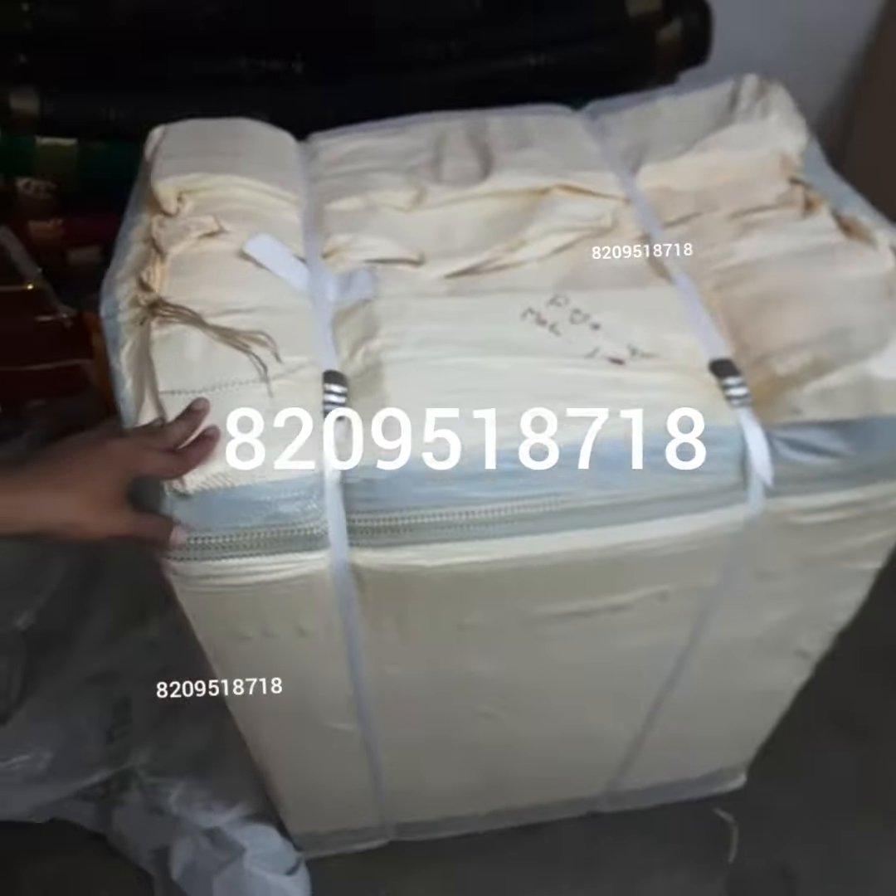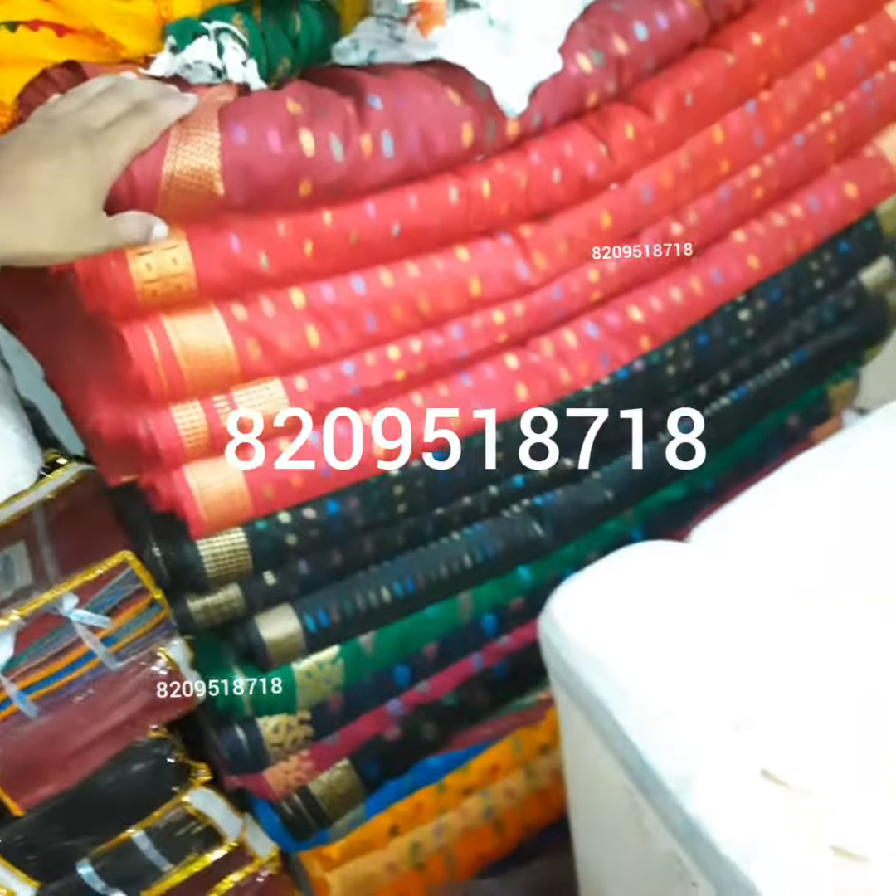We have blouse material also available. I will make a separate video for this, so thank you for watching.